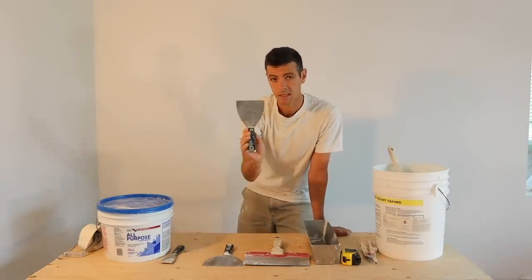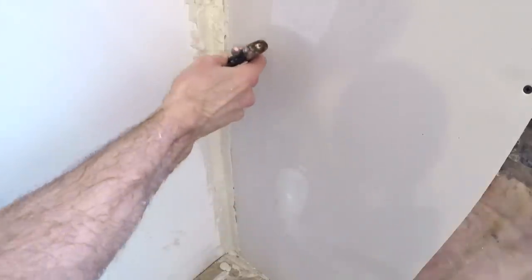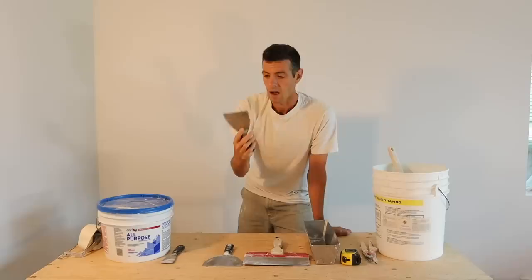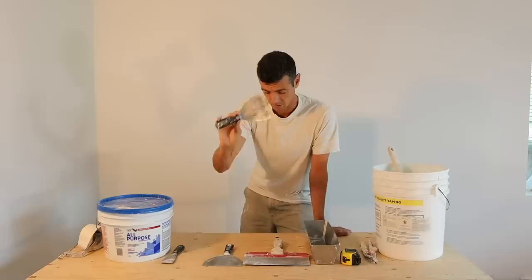Next, let's get into the four-inch knife. The four-inch knife is great for taping corners and great for doing screws so you don't leave so much mud on the wall. I wouldn't be without a four-inch knife — I really like using them. It's also really nice for coating corners.